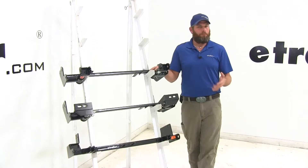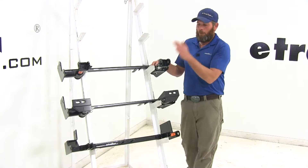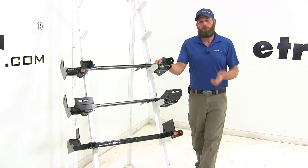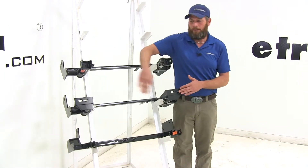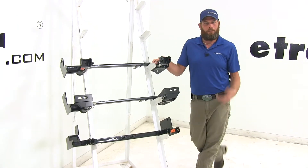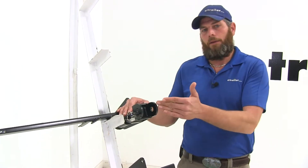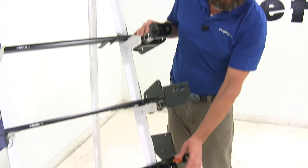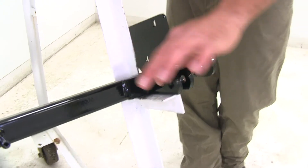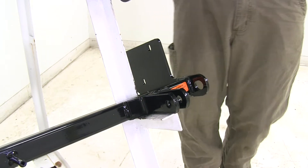In choosing the right base plate for your application, you need to decide whether you're going with a direct connect style — as available with the Blue Ox or the Roadmaster — or whether you're going to do crossbar style. If you have your choice, go with the direct connect style, as you'll eliminate a step in hooking up to your vehicle since installing that crossbar can sometimes be a little tedious. Then you'd want to decide whether you want the removable arm style from the Roadmaster, or if you're okay with the looks of the tabs sticking out of the front on the Blue Ox. I don't mind the look, though I'd be slightly worried about bumping into them with my leg when working on the engine.